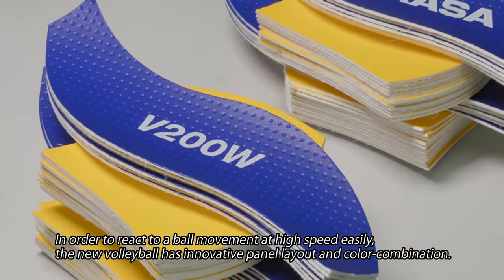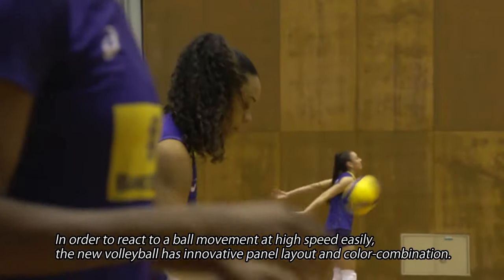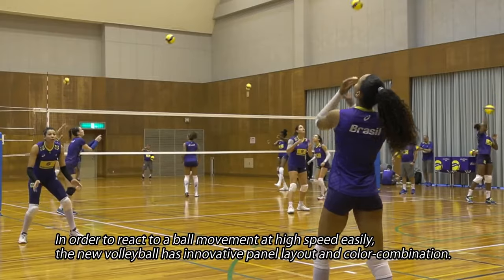In order to react to a ball movement at high speed easily, the new volleyball has an innovative panel layout and color combination.